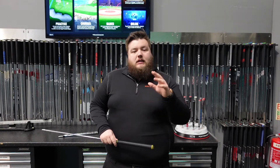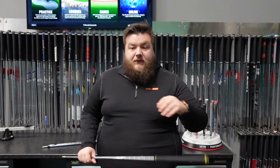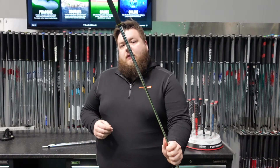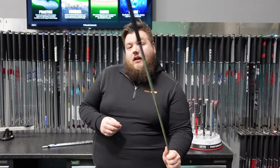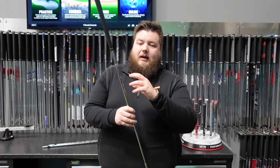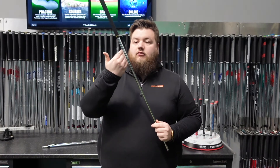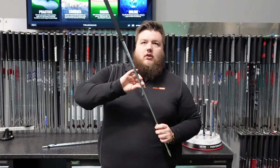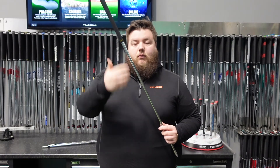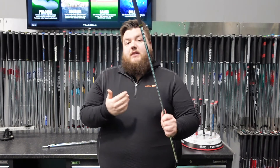A little bit of history about Nippon as a company, and then we'll go into the profiles about what they offer. Starting out in 1959, Nippon have been producing shafts ever since then. Still boasting what Nippon will talk about as their ultra-premium components in steel — they use really, really high-grade steel. What you'll hear them talking a lot about is their multi-step heat treatment process, which allows consistency of ovalisation, consistency of weight, consistency to the original design that every shaft was meant to be.